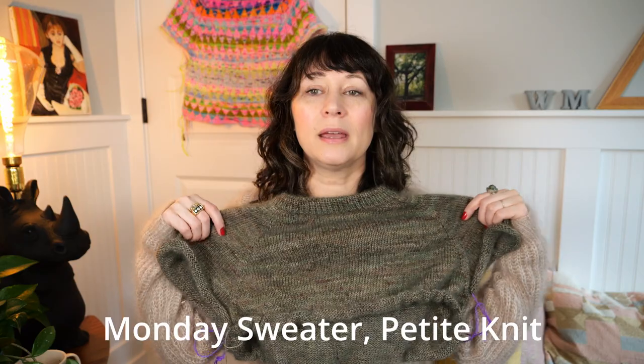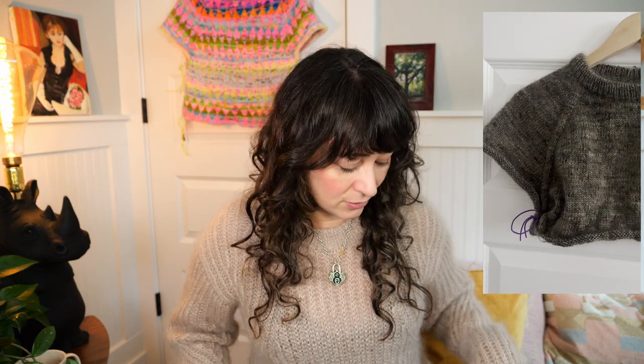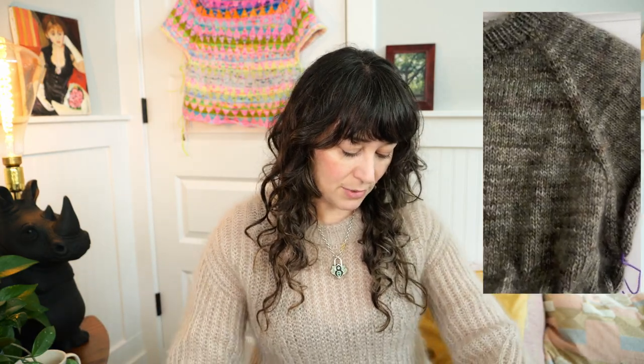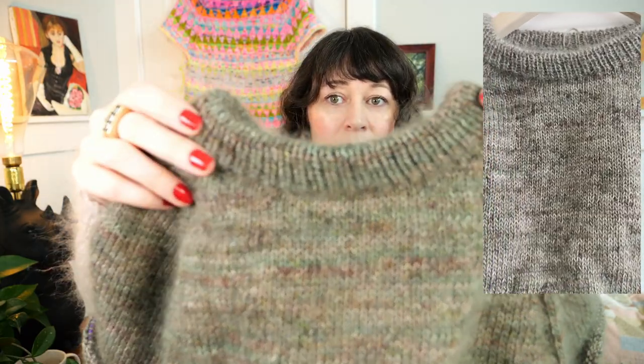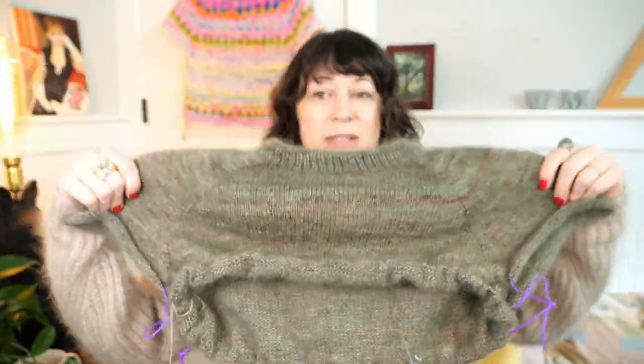Yesterday I split for the sleeves — this is the back — and I am in love with how it's turning out. I really love Petite Knit's patterns in that they're very wearable. Most of the things I knit in her patterns I could keep and wear — they're not trendy at all, you could wear them for years and years. This is a raglan sweater with some short-row shaping in the back and a folded collar which is really pretty, and it's just been a really nice knit.